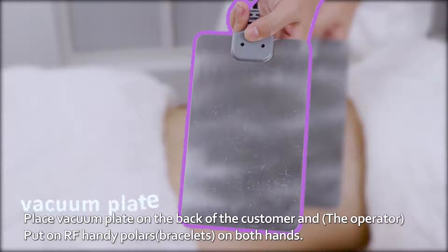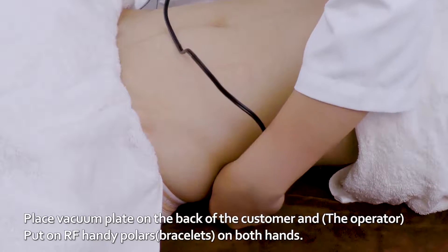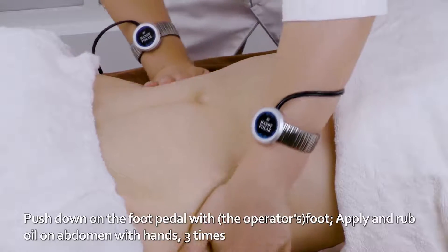Place Vacuum Plate on the back of the customer and put an RF Handy Polar on both hands. Push down on the foot pedal with foot. Apply and rub oil on abdomen with hands three times.